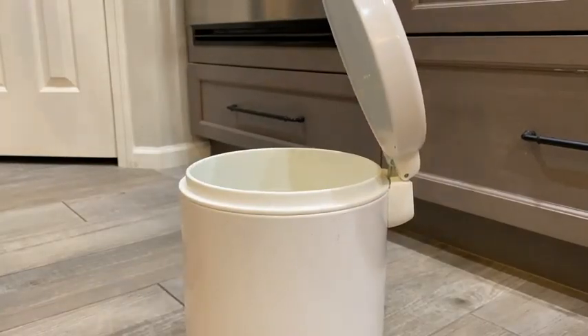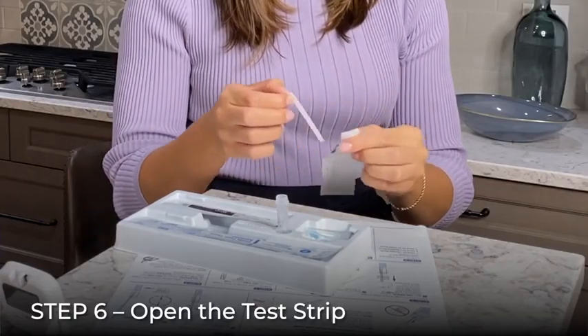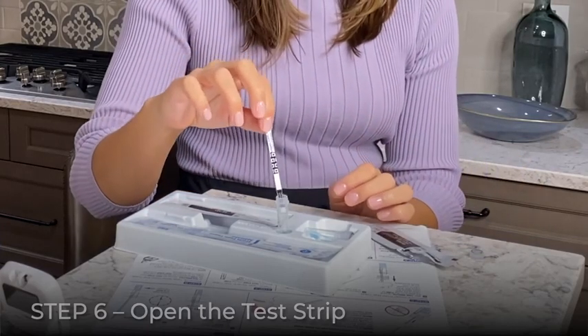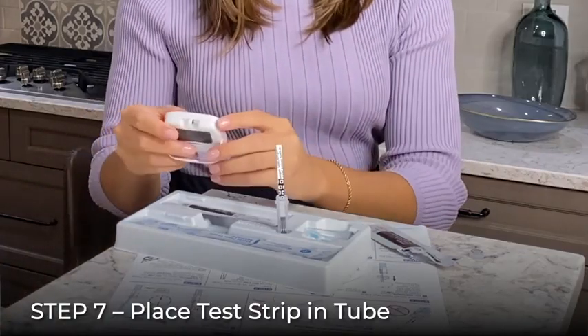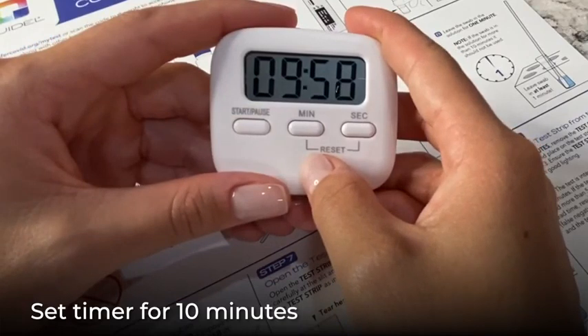Discard the swab into your household waste. Next, open the test strip pouch carefully, tearing from the slit at the end of the wrapper, and hold the test strip as indicated. Place the test strip into the tube with the arrows pointing downward. Set a timer for 10 minutes. Leave the test strip in the tube for the full 10 minutes.